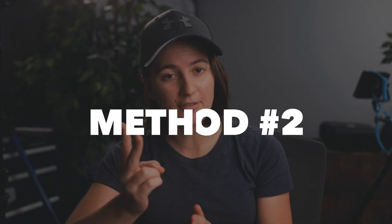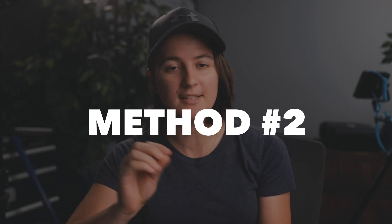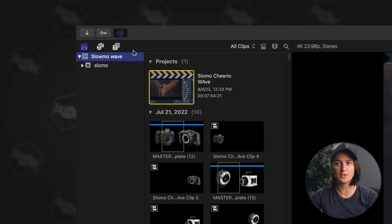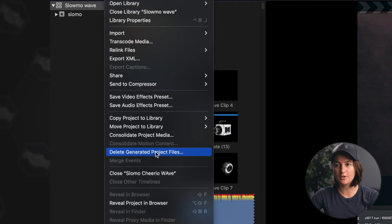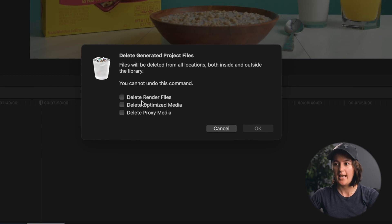Now it's possible you don't want to spend any money on that program. The second method is a way you can do this manually inside Final Cut Pro. Once you finish the project and export the video, before you close out the library, make sure you have the library and the project selected. Then go up to the File menu and come down to Delete Generated Project Files. It'll open up a selection where you can choose everything you want to delete — render files, optimized media, and proxies. Typically you can do all of these; there'll be nothing wrong with your project afterwards. Go ahead and click OK.